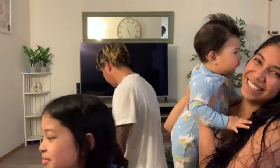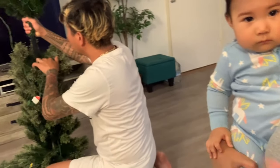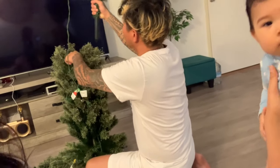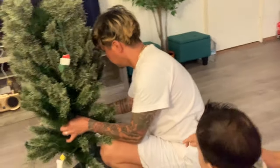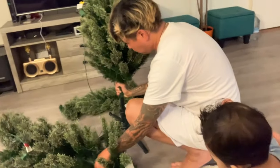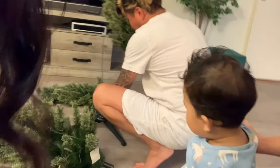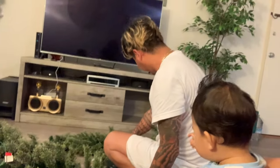Let's show them the Christmas tree. We're starting to build it right now because it's never too early to put your Christmas tree out. Lively is kind of wondering what it is because it's her first time seeing the little Christmas tree.